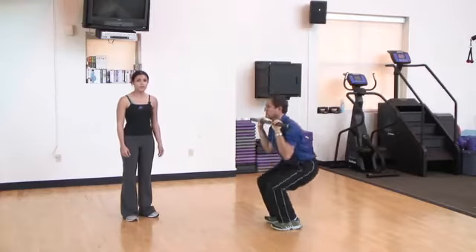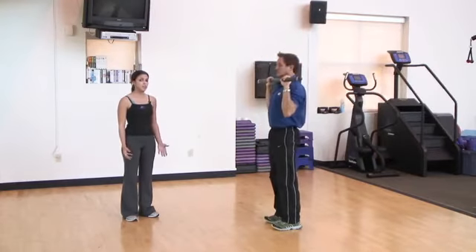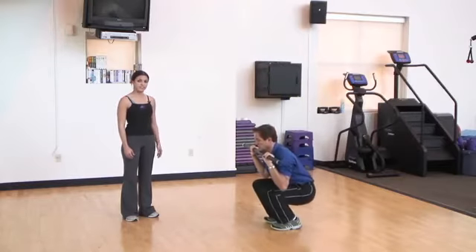If you don't have a barbell at home, you can also use a broom or any other type of weighted equipment to help complete this exercise.